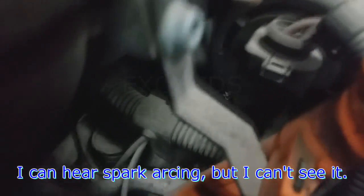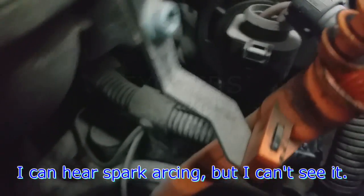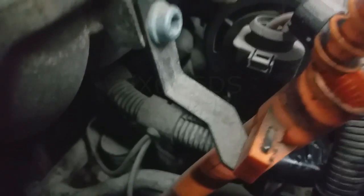Intermittent misfire — I think it's flagging number two cylinder. I got the light off right now because I'm hoping to see sparks. I can hear sparks but I don't see it.